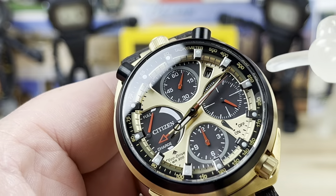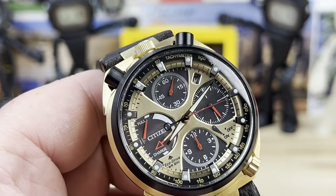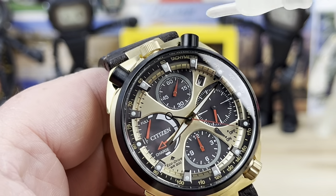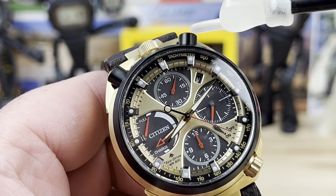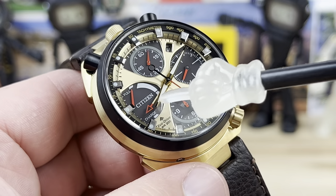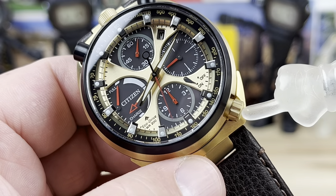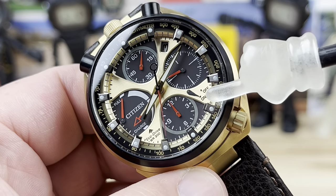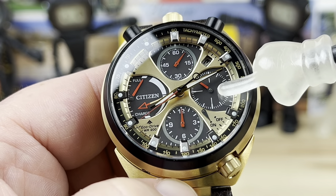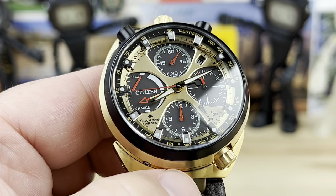Here we have the chronograph hand running — you can see it there — because I already pushed that button before I started the video. The crown up top is how you set the time and the date. The upper pusher is your start/stop and the lower pusher is your reset. The crown down here is to set the alarm.